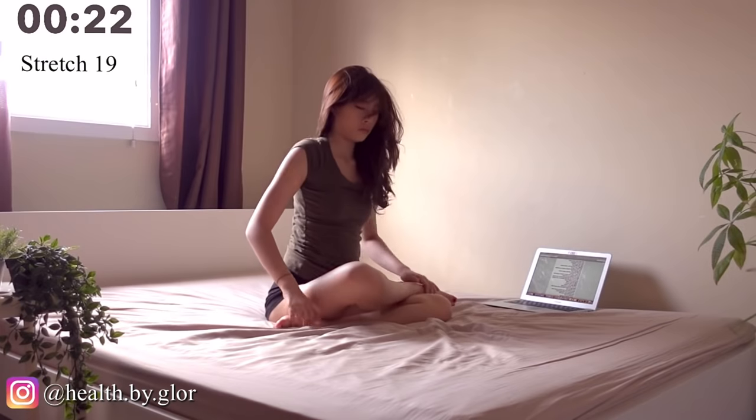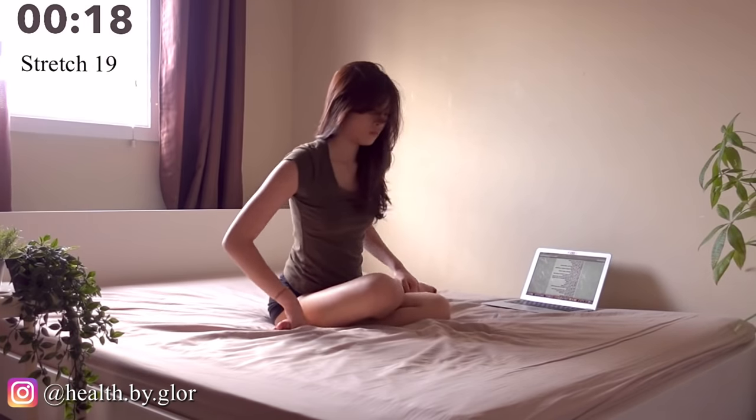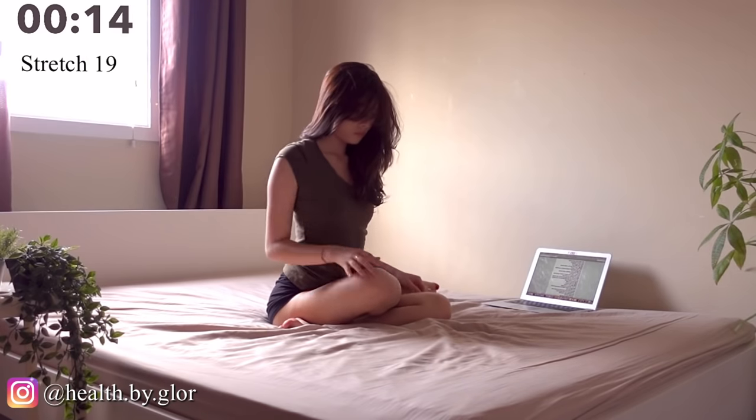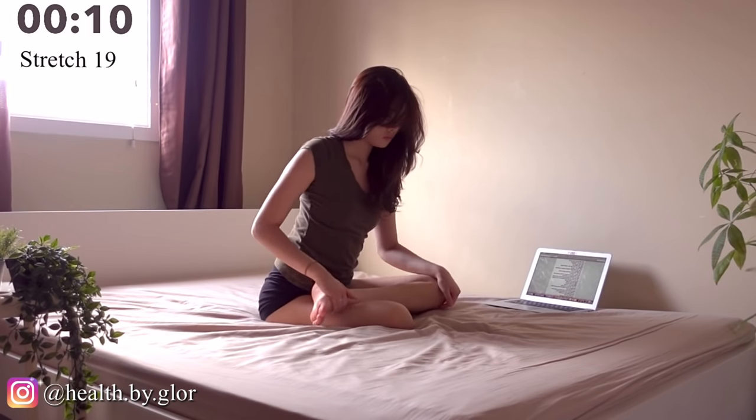Now we are doing leg twists for 30 seconds. Put your right leg on top of your left leg. Now switch it to the other side — put your left leg on top of your right leg.